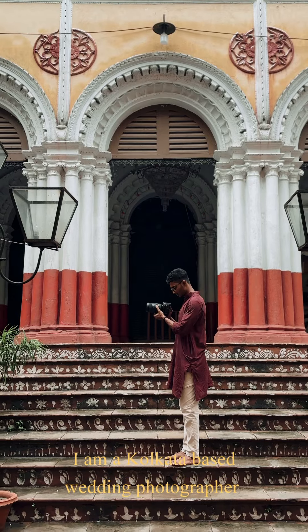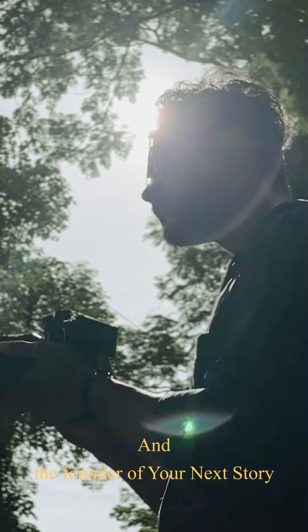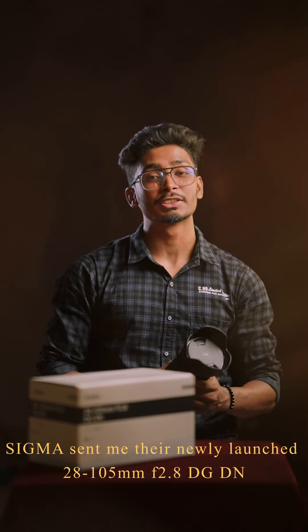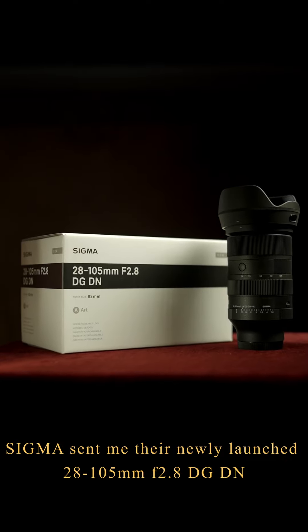Hello, my name is Shubha Moshwarkar. I am a Kolkata-based wedding photographer and founder of Your Next Story. Sigma has sent me the 28-105mm f2.8 DG TS lens to review.